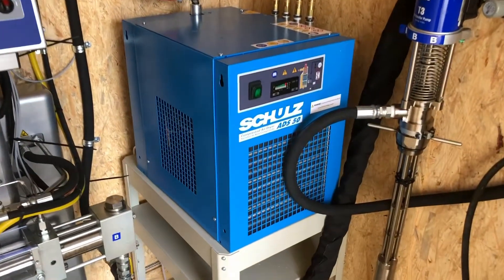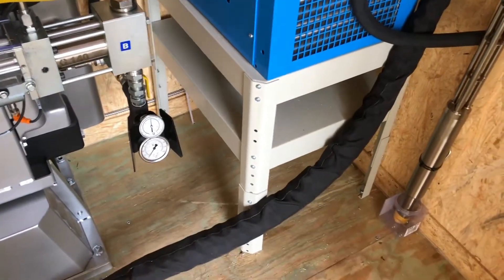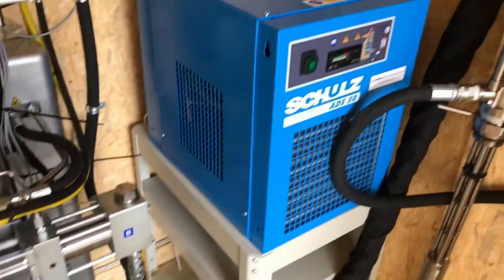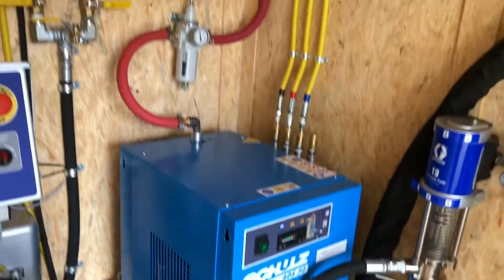Refrigerated air dryer, 50 CFM. It drains out through the floor — you'll see that little tiny drain hose right there. It automatically spits that water out and keeps that air nice and dry.